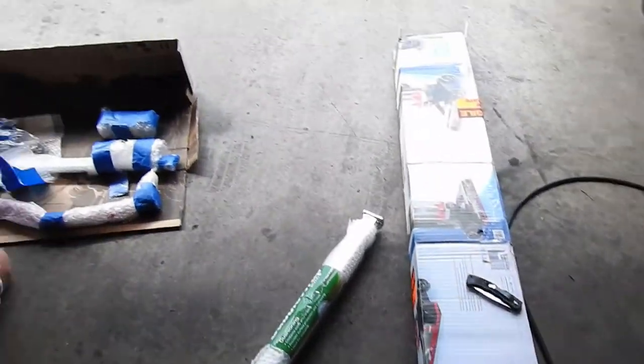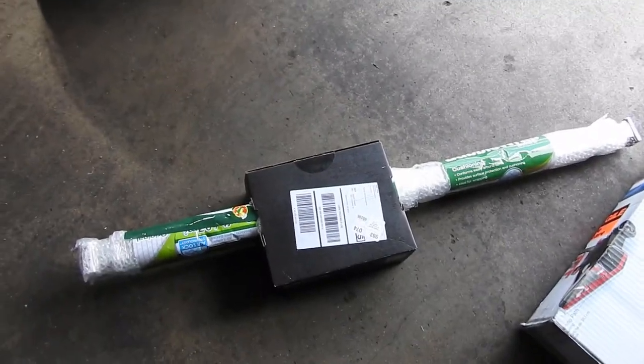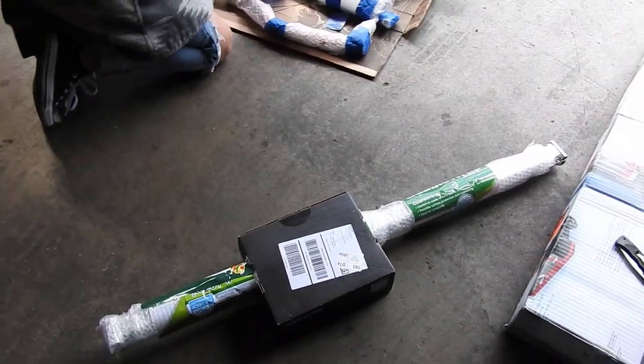I gotta say, Michael, you did a good job packing this stuff. I would never have thought you would put it inside a box so it wouldn't move around — smart guy.